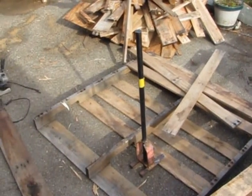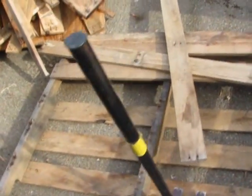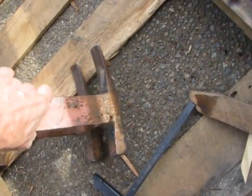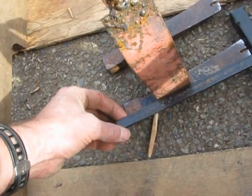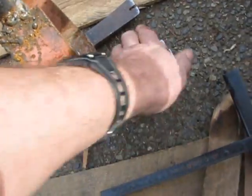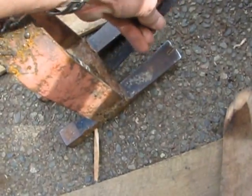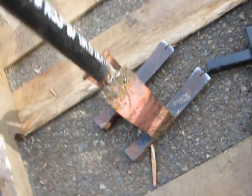I'll just show you the length. This is two brick hammer handles and they are eight inches long. This distance here is about three and a half inches, so about eight or nine centimeters. It should be longer — I should have had this out another two centimeters, and I think that would have been better.